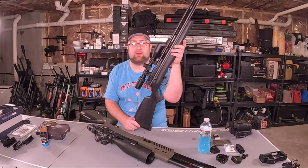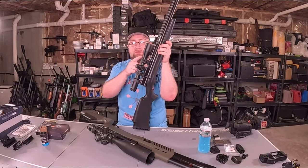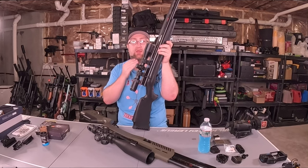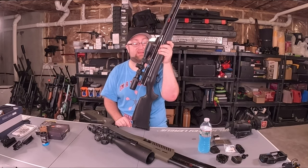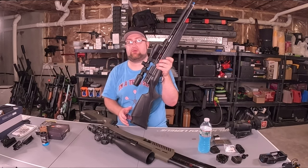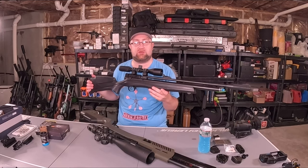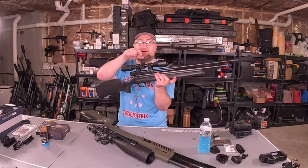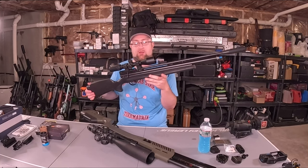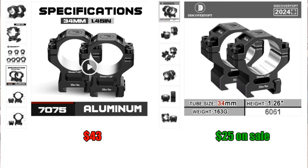The gun itself is $210, this scope is $60, so for $270 you have the scope and the PCP — that's under $300. Now these scope rings will set you over the $300 budget limit, but you could go for a cheaper option there. These rings go for about $40, but you could technically cut back a little bit and probably stay in the sub-$300 price range.